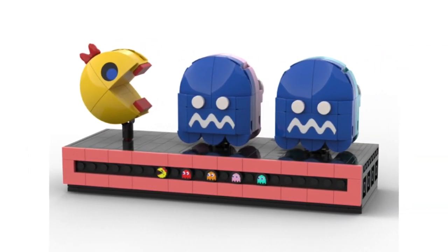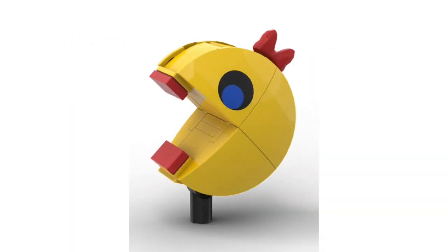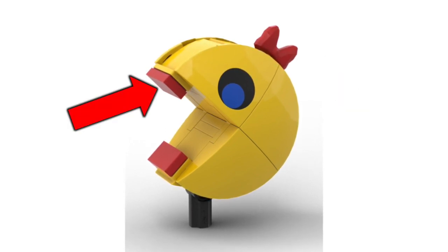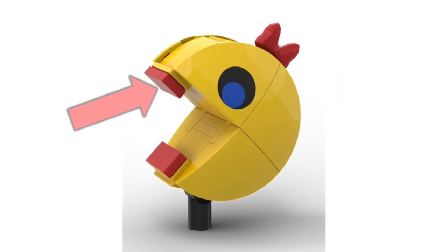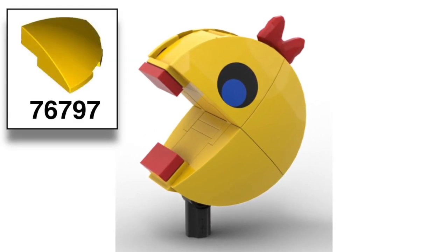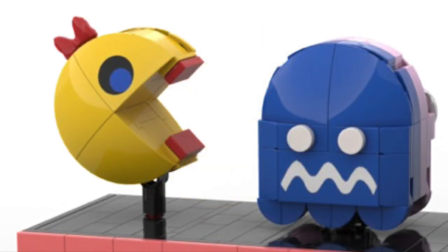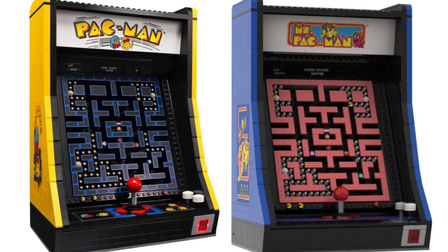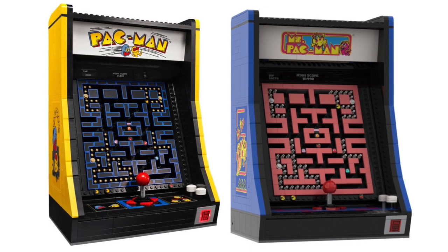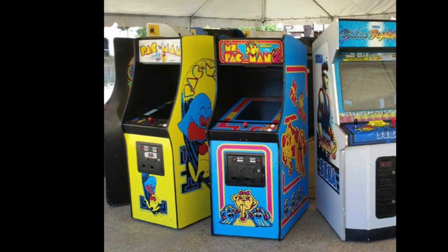And you can turn the characters around, just like in the official set. I designed the buildable Ms. Pac-Man character with a bow in her hair and two red tiles for her lips, as well as new printing for her eyes that are found on one of those slope-curved 3x3 corner pieces, and that is found on both sides. What's cool is that the Ms. Pac-Man game will look perfect next to the original Pac-Man game, just like how you'd find that at any arcade.